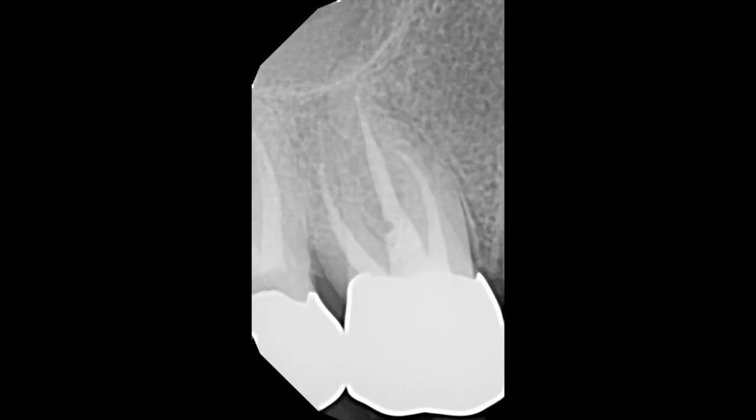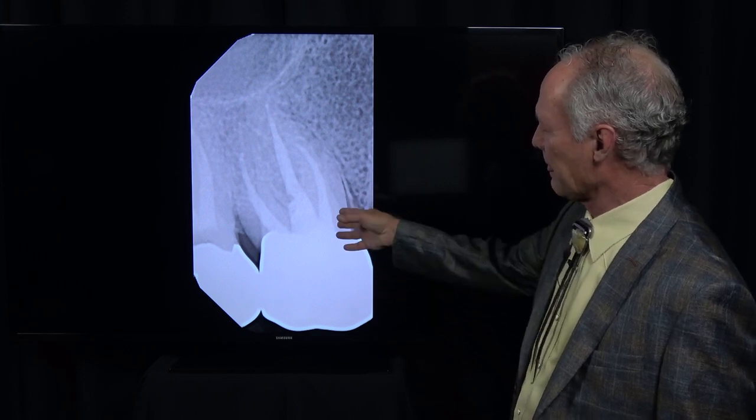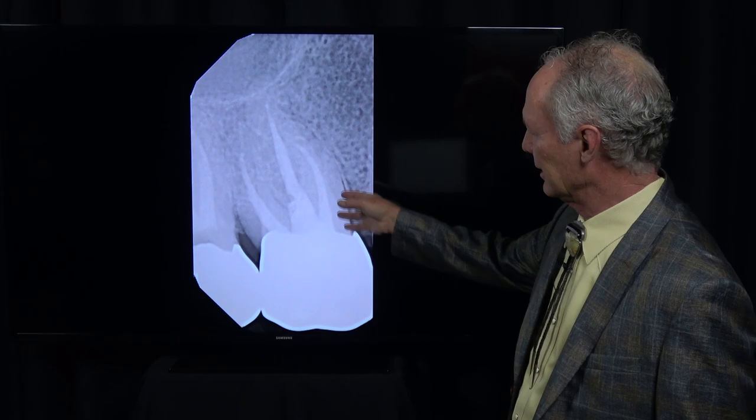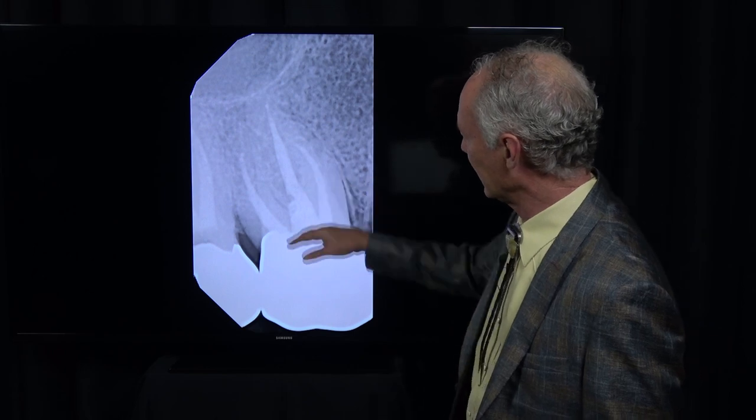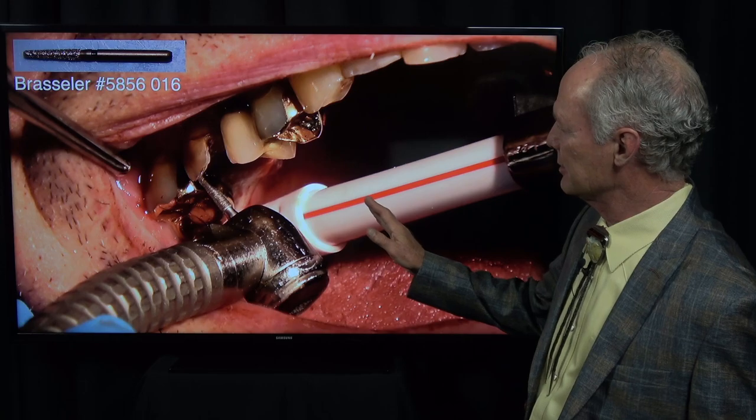This is the tooth, and there are few things harder than extracting a molar tooth that's had an old root canal. Those roots get brittle and you pretty much know you're going to have to take them out in pieces. So the idea is I want to take this tooth out in three parts — take every root out separately and try to take it straight out so I preserve the facial and the palatal bone.